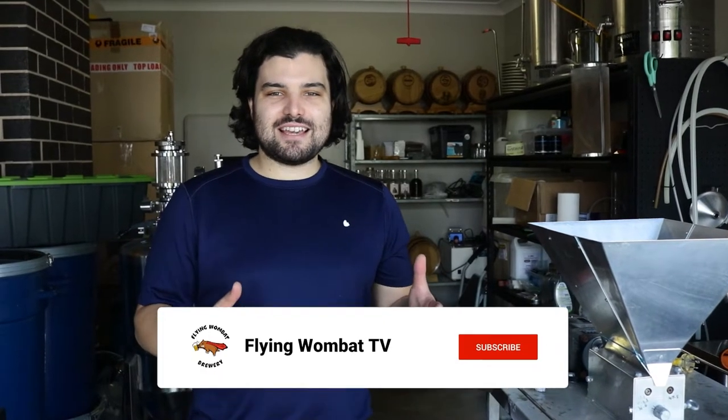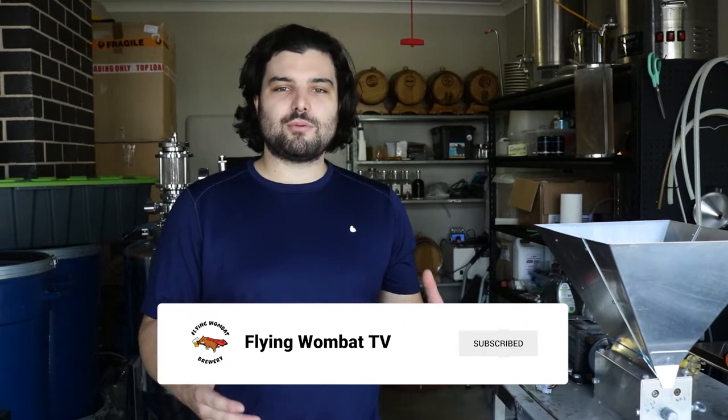Hey guys, welcome to Flying Wombat TV. So we're here at the Flying Wombat Brewery. We're all about having a bit of a laugh and finding really fun and creative ways to make really exciting beers. Myself and the guy behind the camera both have backgrounds in biotechnology and bioengineering, so we're always trying to find really cool ways to experiment in the brewery and make really fun, exciting and very unique drinks. So today we're going to be taking you through our brew day for a pina colada pale ale, which is one of our signature beers.